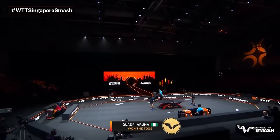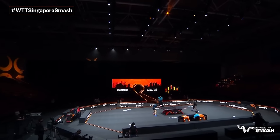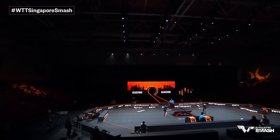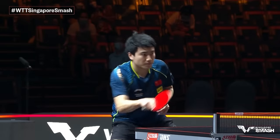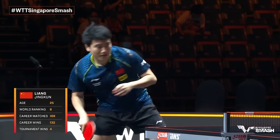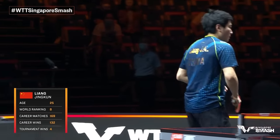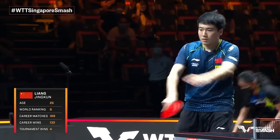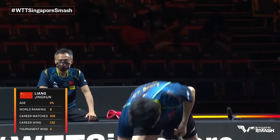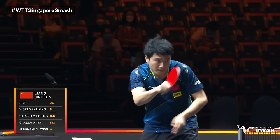Two-minute warm-up here. I'm your commentator Adam Babro, and joining me in the commentary booth, a player who spent seven years internationally representing India and a former national champion of India, Varsha Madhudar. Thank you Adam. He's such a good player, Liang Jingkun. He's ranked number eight in the world at 25 years old, definitely one of the upcoming Chinese players who want to break into the top five.